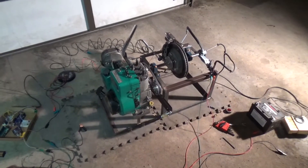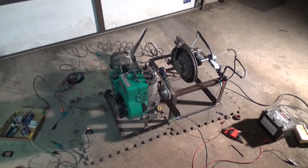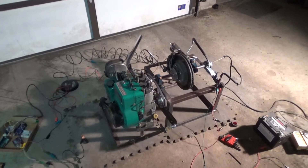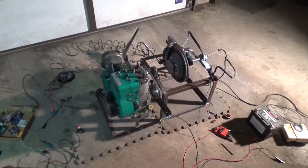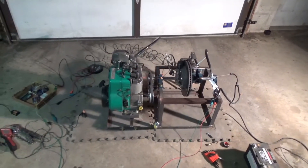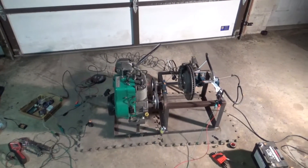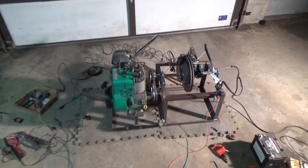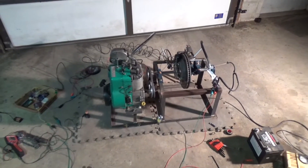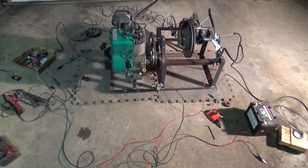It averaged, on the dyno run, at the top part of the run about five and a half horsepower and six to seven pound-feet of torque, which is pretty much what you'd expect from a five-horse Kawasaki motor. So I'm pretty sure the unit is accurate. I still need to work on getting an RPM input from the engine itself into the Mega, but I really wanted to test to make sure everything's going to work properly before continuing.